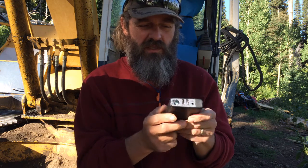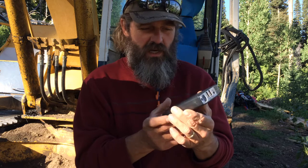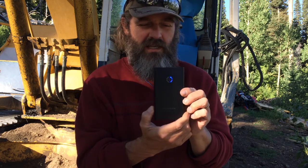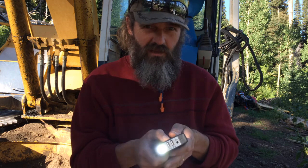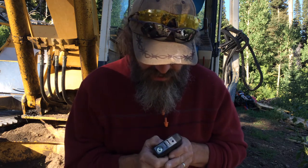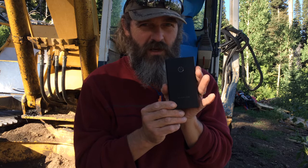Sometimes it's nice to just plug your iPhone in here overnight and let it charge. It also has a light on it, though I barely ever use that. But the really cool thing that I use it for a lot is what I'm going to show you now.